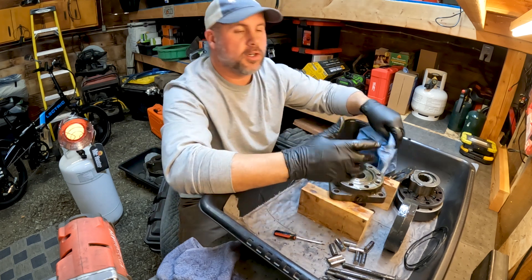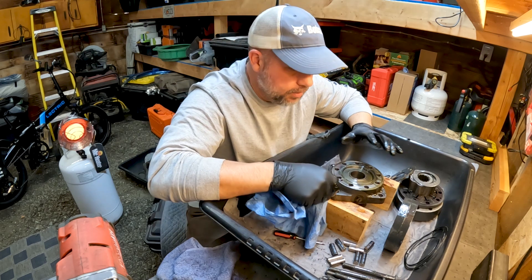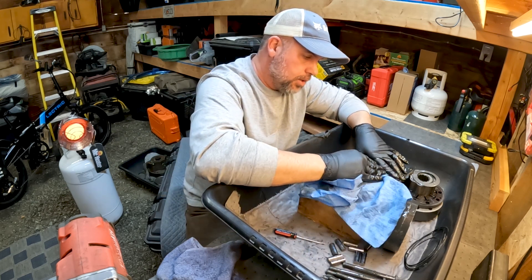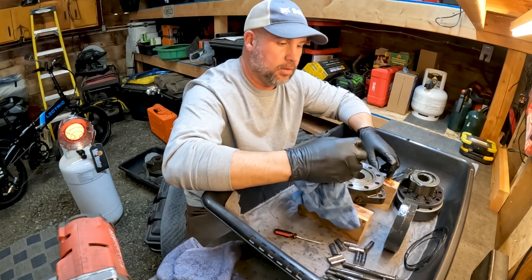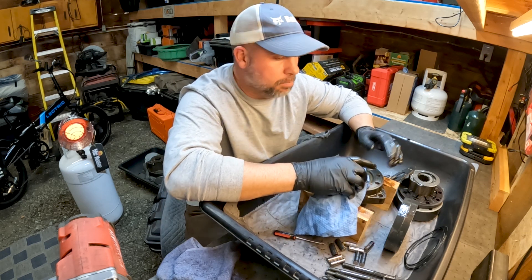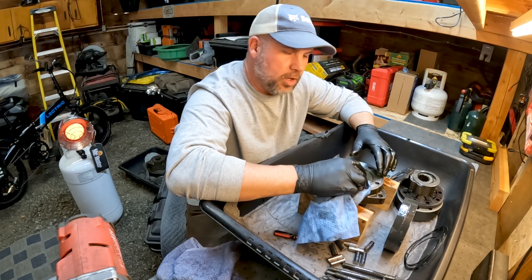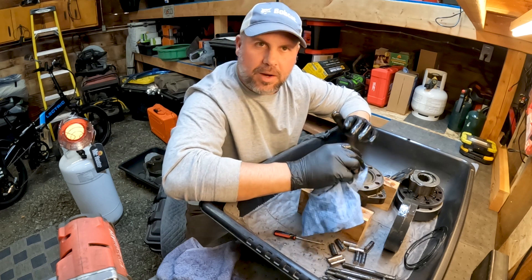We checked everything — our checks look good, our shuttles look good. I honestly don't know why this motor was sent to me or what the problem was. We're going to get everything perfectly clean and put this motor back together and send it back out. I'm not sure — I will speak with the customer and ask what the symptoms of the machine were, because if I rebuild this and send it back it may not fix his problem. Let's get a new seal kit ordered and get this rebuilt.